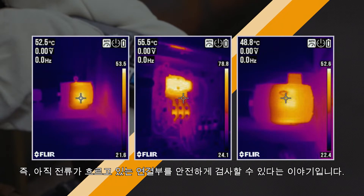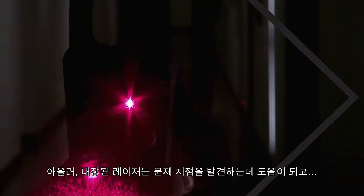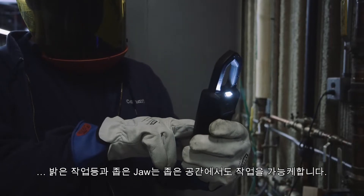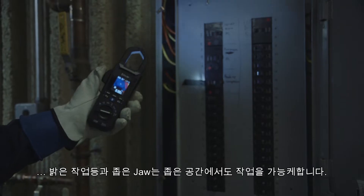This means you can check for live connections safely. The built-in laser helps you target trouble spots, while bright work lights and a narrow jaw help you work in cramped spaces.